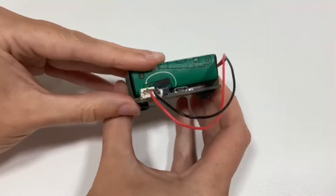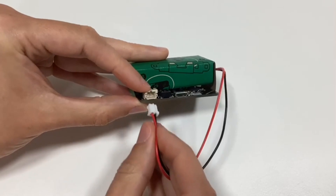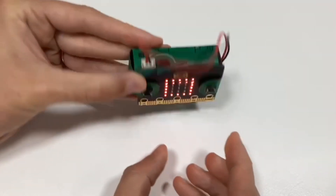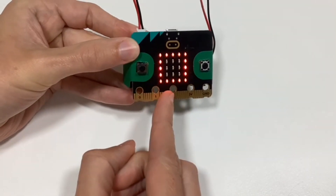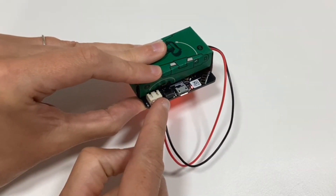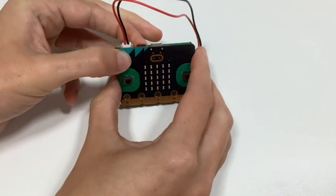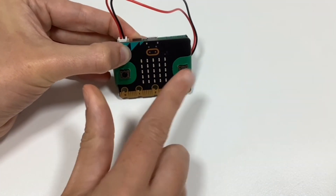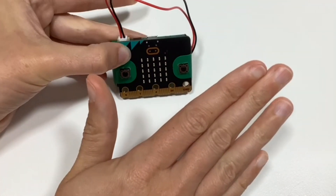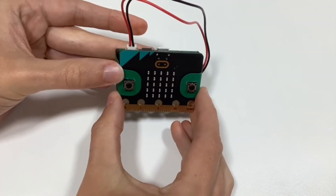You plug the white plug into the sockets and it will show you the code that the last person has put into the microbit — it always remembers the last bit of code, so you can see or hear that. To turn it off, hold the reset button on the back for 5 seconds: 1, 2, 3, 4, 5. This will make your microbit quiet and ready to use.